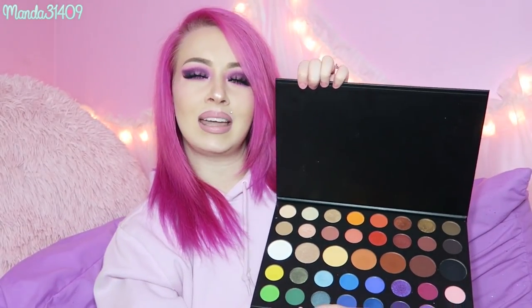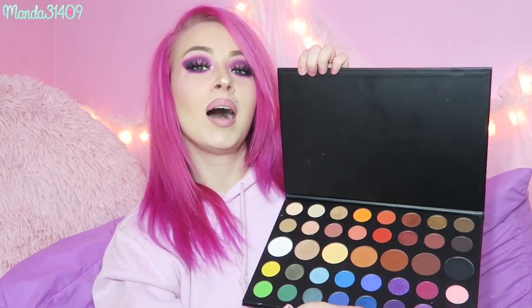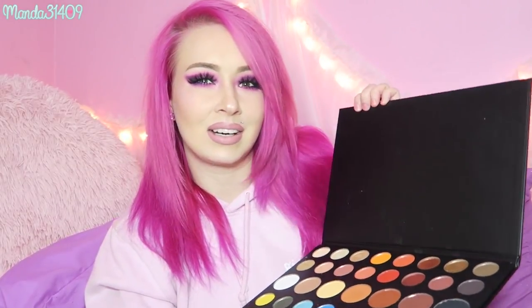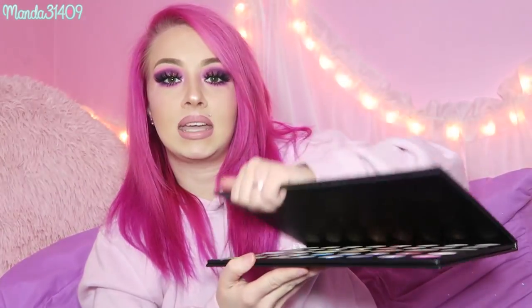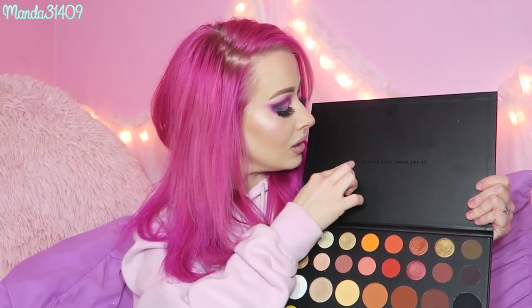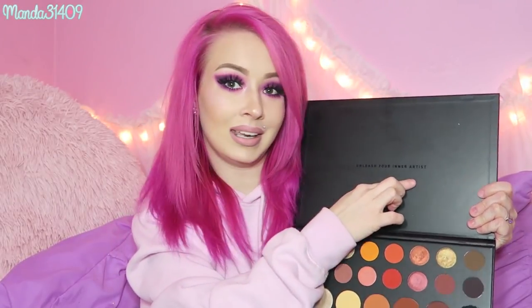I kind of don't like that there isn't a mirror, but then again I kind of like that there isn't one. This is such a big palette you could fit a huge mirror in here, but that would also spike up the price. We have the little tagline right here — 'Unleash Your Inner Artist' — which is so cute and so sleek with the matte background and the glossy letters.